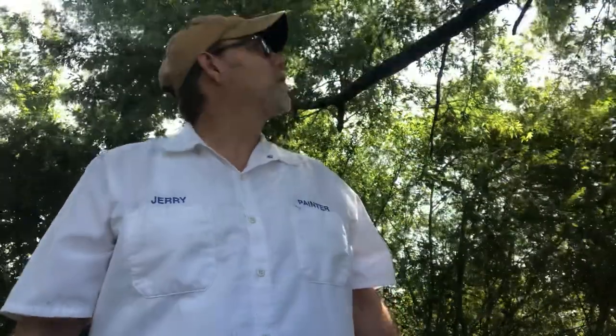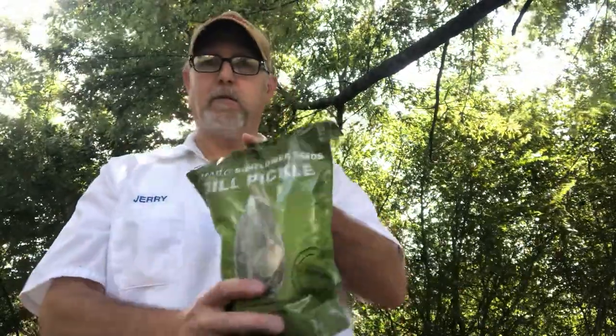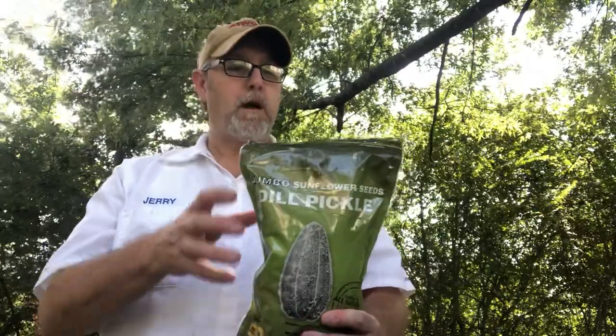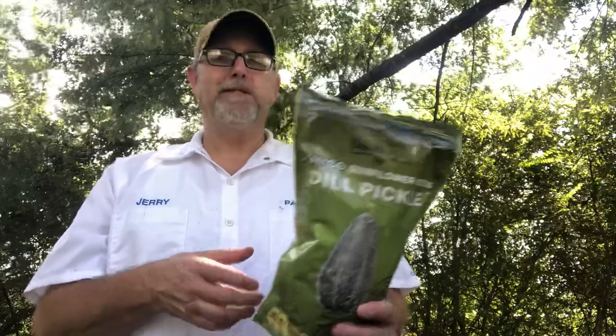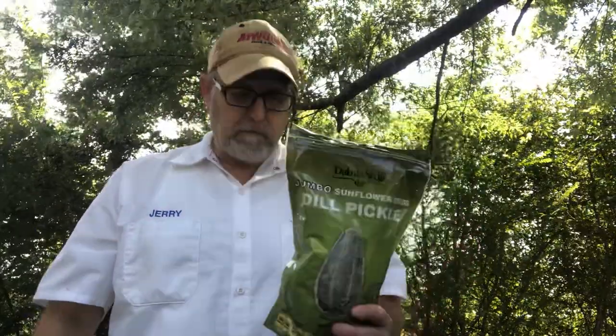Good and fresh. These are very eatable, very edible, very pleasant. I like them.